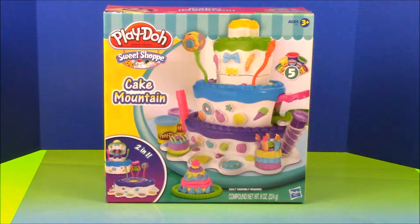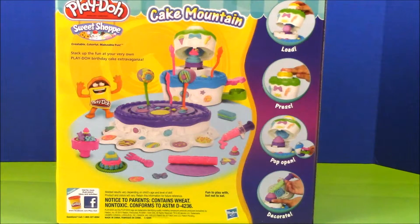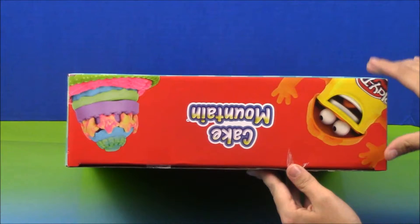Welcome back to Little People Play! Today we're going to have a look at the Play-Doh Keg Mountain Set. Now let's open it up!